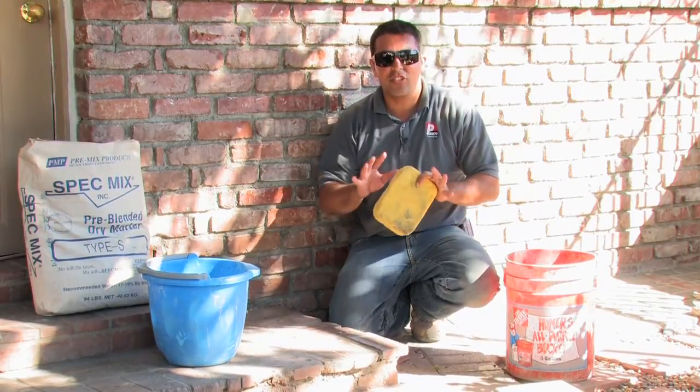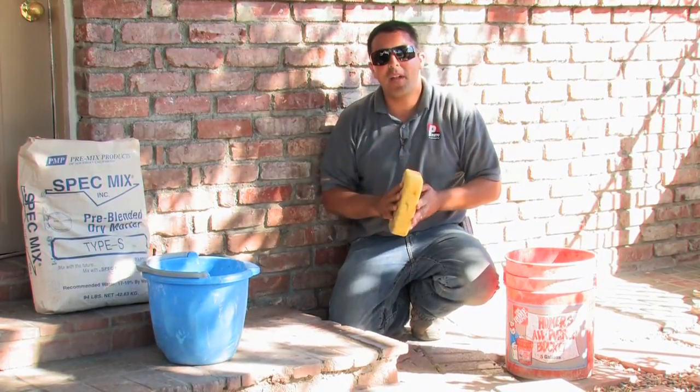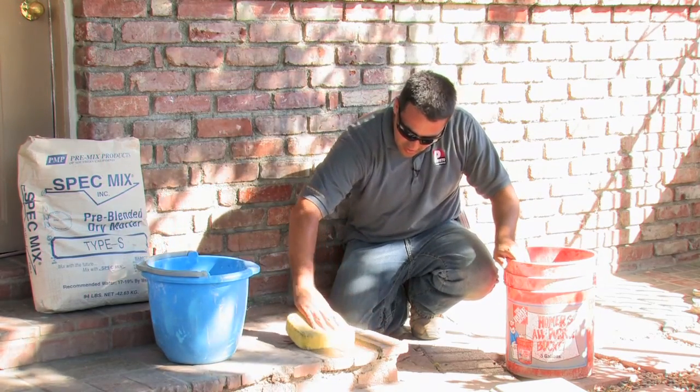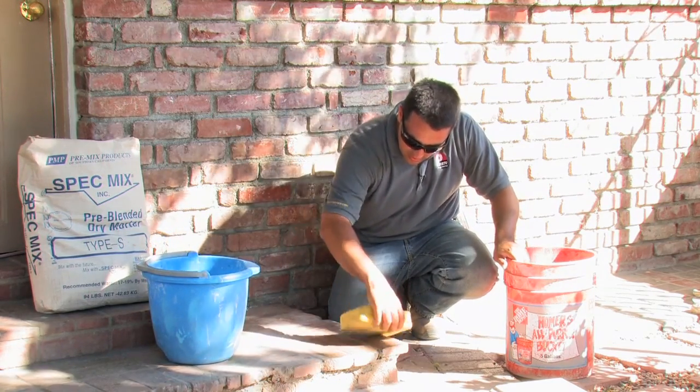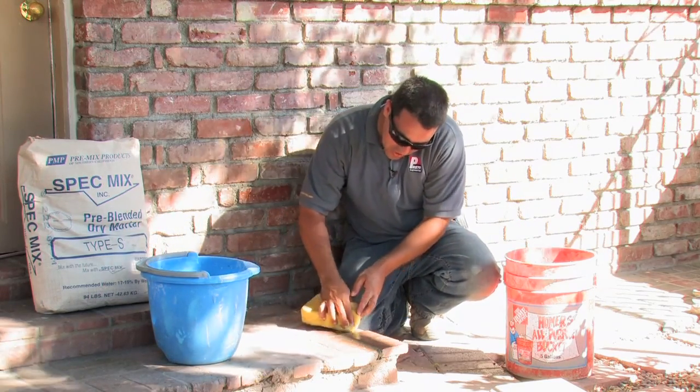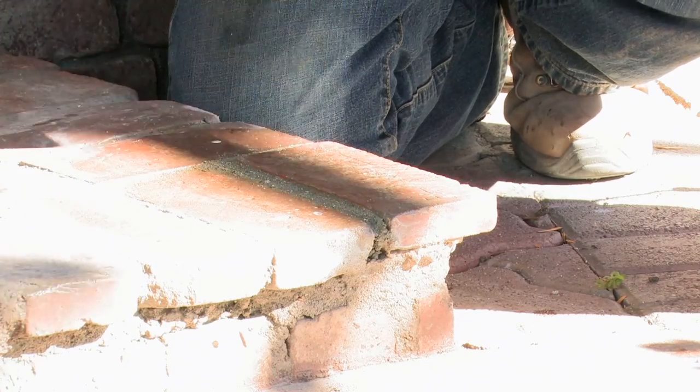Now that our mortar has been set and it's dried for a few minutes, it's time to clean it up one last time on both edges to ensure there's no mortar that has come on top of any of the other bricks. My name is Giuliano Prieto with Prieto Engineering and I thank you for watching my video on how to apply and repair grout.